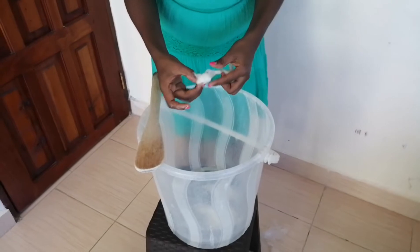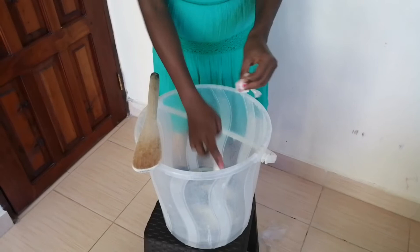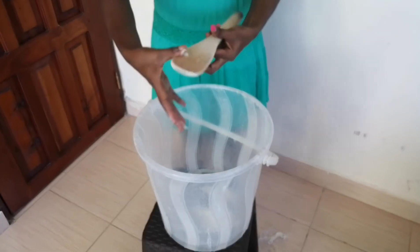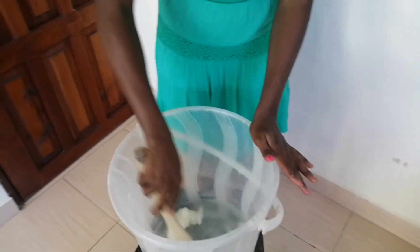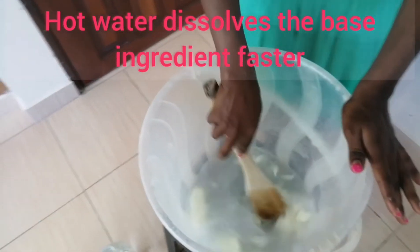Sometimes they put this ingredient in a container which makes it easy to squeeze out, but in our case it's been put in paper so we'll deal with it as it is. Then you just want to stir this until it melts.